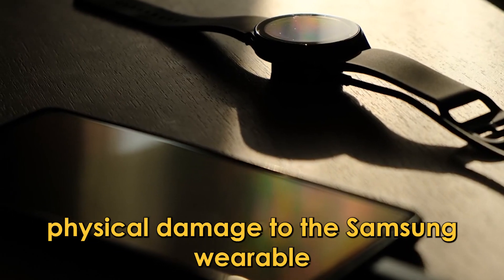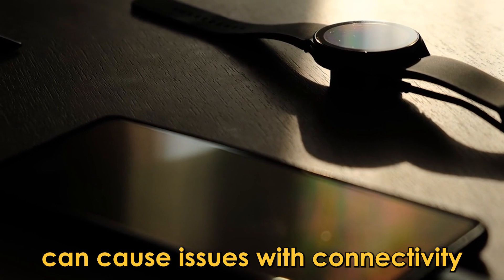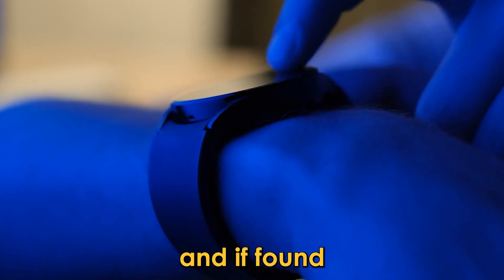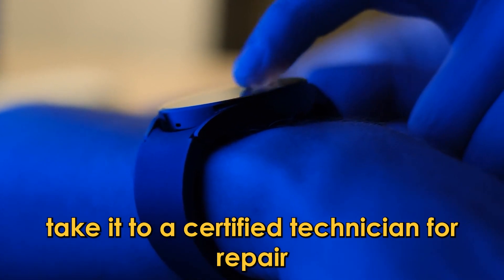Inspect for physical damage. Physical damage to the Samsung wearable can cause issues with connectivity. Inspect the watch for cracks or water damage, and if found, take it to a certified technician for repair. Thanks for watching.